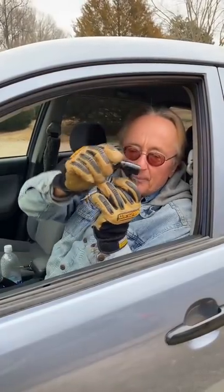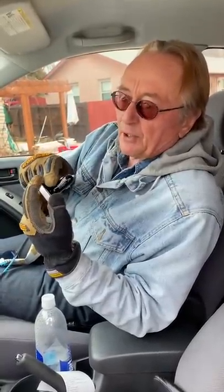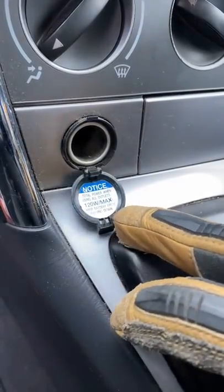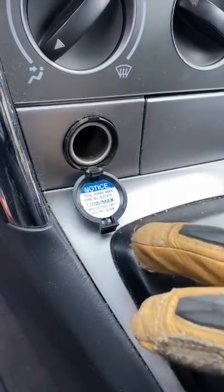Not only can it interfere with stuff, but I've seen cheap ones in customers' cars actually start on fire. You want a quality one like this — there's a model number, what kind of power it takes. And whatever you do, don't plug in too many things. Read the maximum — this is 120 watts — and never go above it.